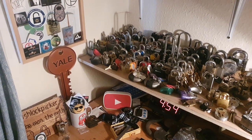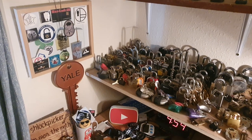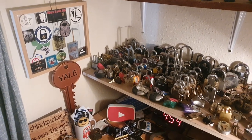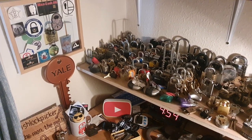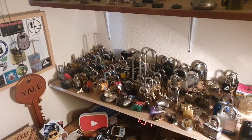How you doing everybody, welcome back to my channel. In case you have noticed, this is the Irish lock picker. This is my entry into the Lemon Picks giveaway. As you can see down here on this first shelf, these are all master locks and Lockwoods.